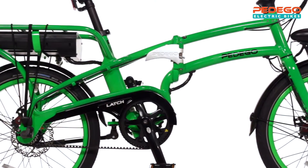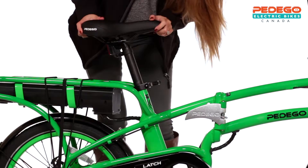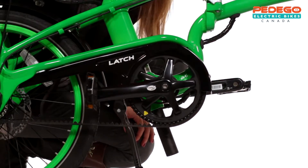The Pedego latch can easily be folded in about 30 seconds. Here's how. First, lower the seat all the way down. Then rotate the crank arms to the three and nine o'clock positions with the non-drive side towards the front of the bike.